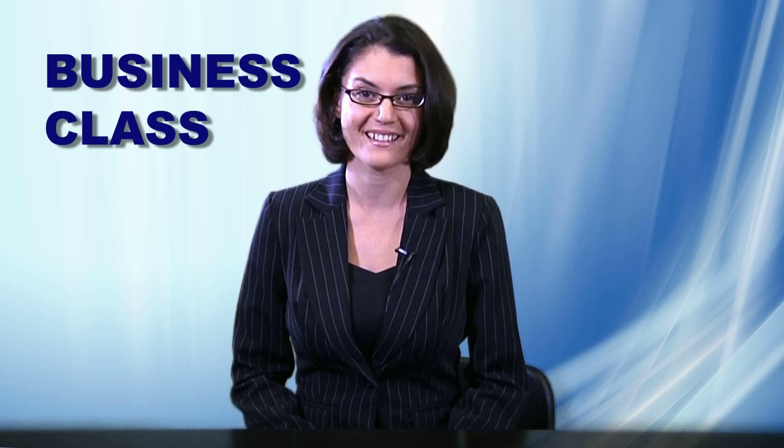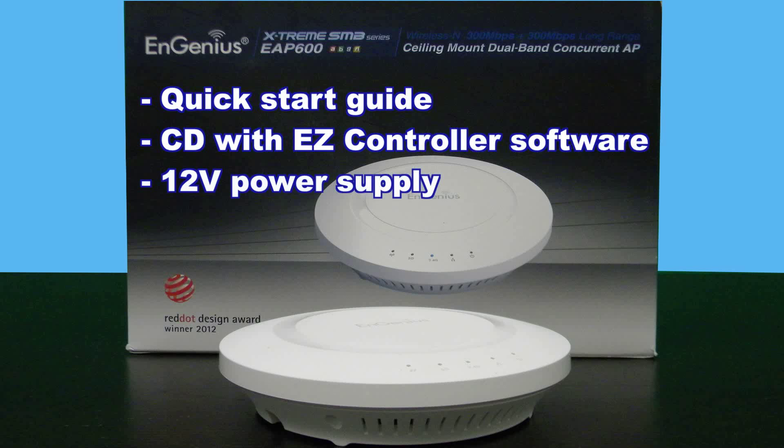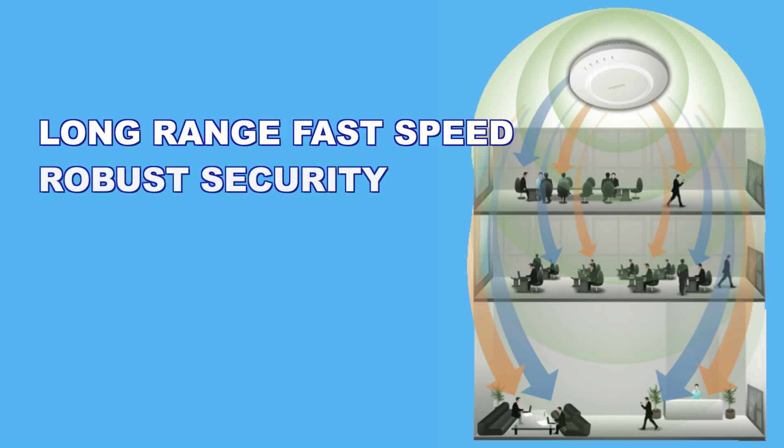This product is business class and designed for the needs and growth of small and medium sized businesses. The package comes with a quick start guide, CD with user's manual, EZController software and a 12 volt power supply.